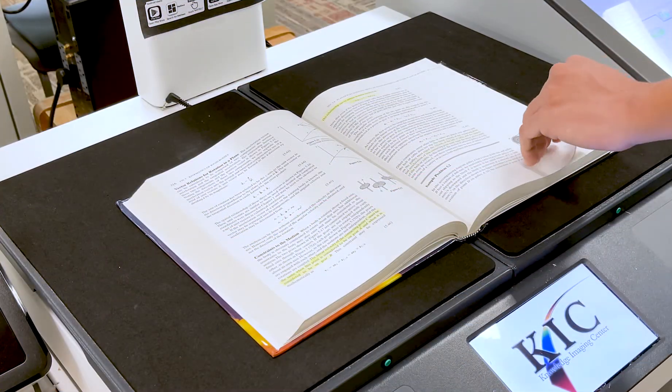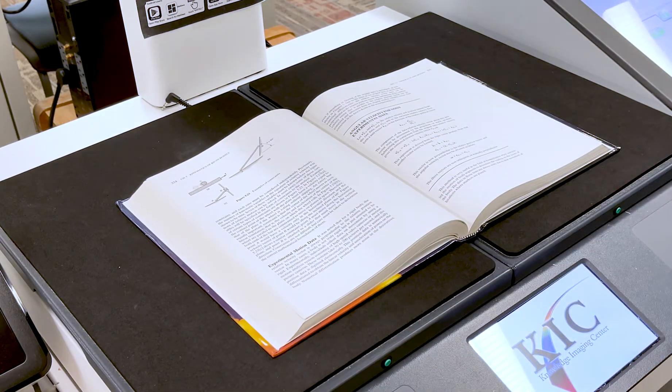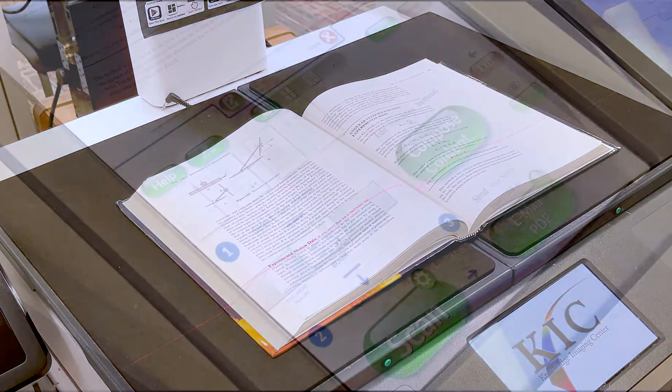Turn the page and press Scan, repeating until you have scanned the portion of the book you require. The library staff recommends that you pause and email your PDF every 50 to 60 pages, to ensure the file isn't too large to send.